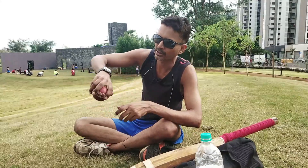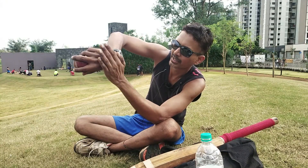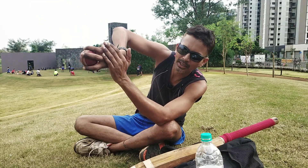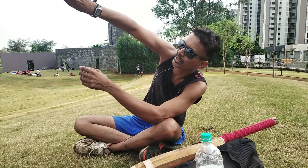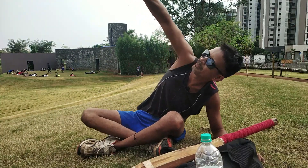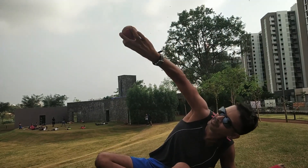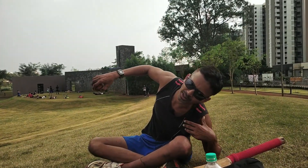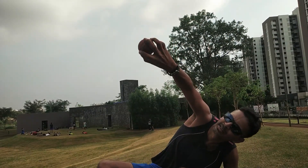Then you have to put the back side of the palm facing the batsman. You should see this — not like your regular delivery, but this way: the back side of the palm faces the batsman as you release.